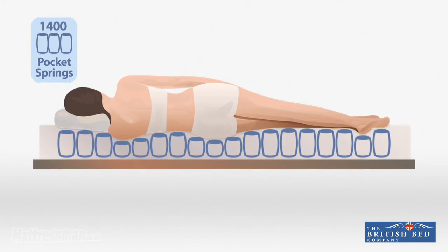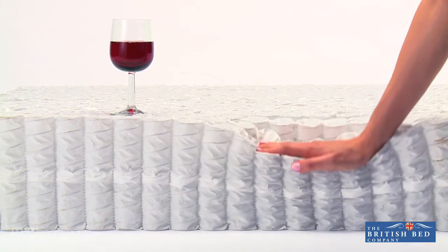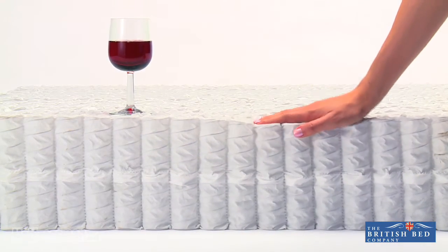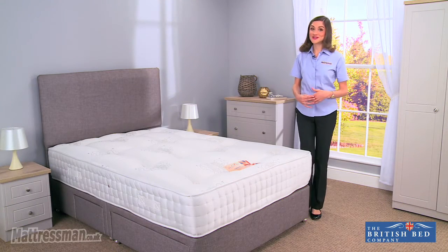And if there's two of you sleeping together on the mattress, you're not going to be bumping into each other — no issues of any roll-on or roll-off. Or if one of you tends to jiggle around, you're not going to be interfering with each other's night's sleep, which is always handy to know.